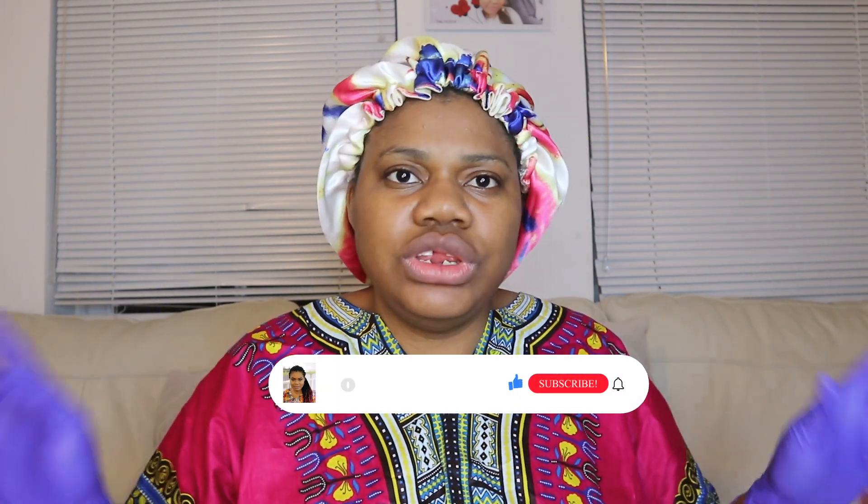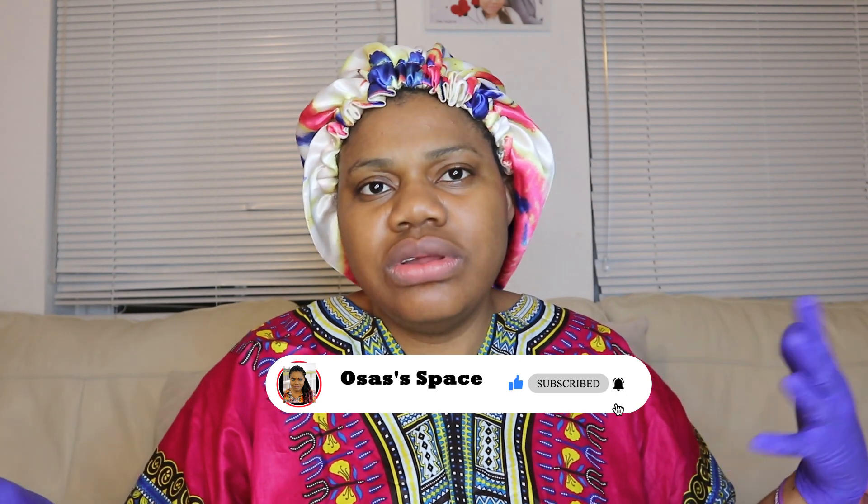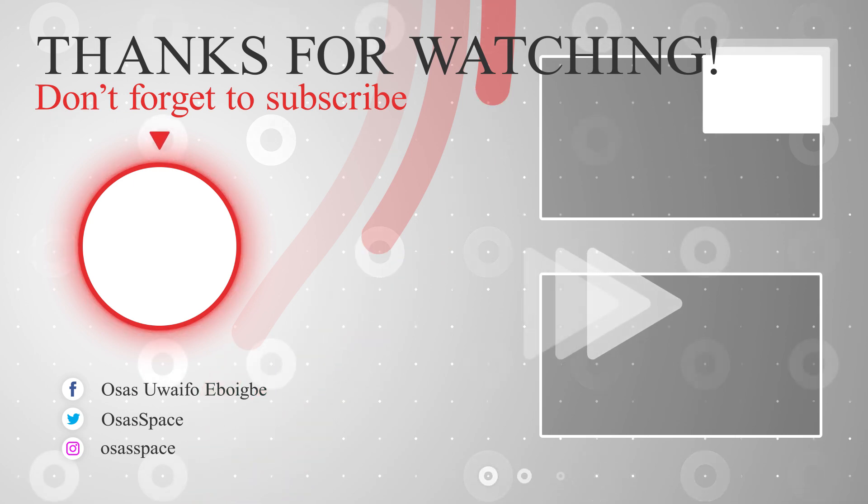So that's it for today's video. I'm going to see you on my next video. Thank you always for your support, thank you for always coming back to my channel. Love you guys, see you on my next video. Bye! Good night!